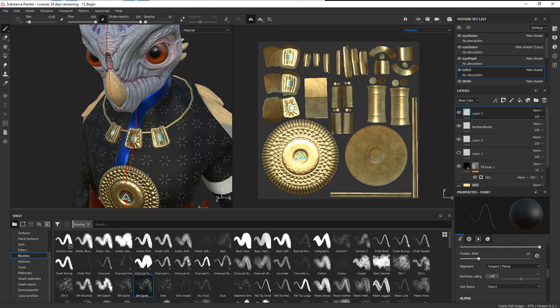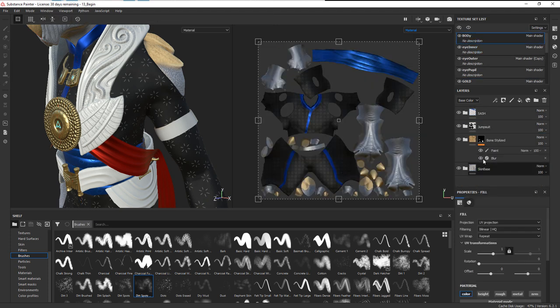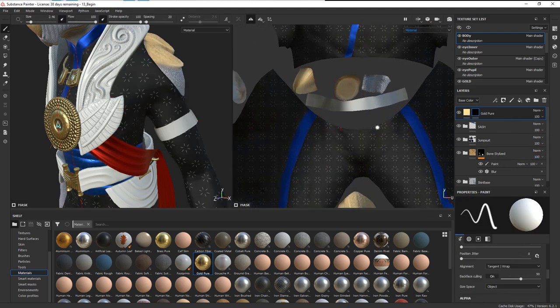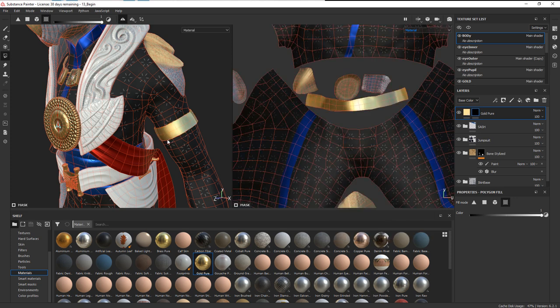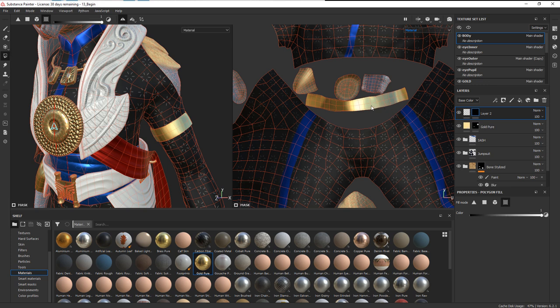Once you've got that done, the next thing we're going to do is add some texture for the wood — that's kind of the last piece. But first I do want to add the gold for the armband. That's going to be on the body — we've got the sash, the bone, the jumpsuit, and the skin base. Let's jump into our materials and just drop in a gold. Up here, let's get a black mask. We've got the armband right here, so I'll click our fill and fill that, which will put the gold right just on the armband. Then if we want to tarnish it up a little bit, let's add a paint layer, add a black mask, and click on this piece again, then go to the mask.